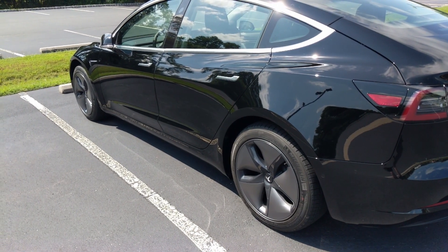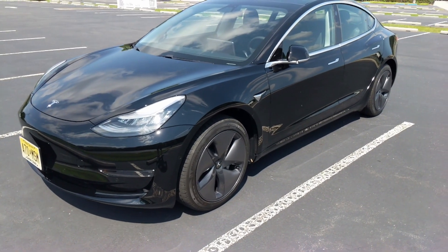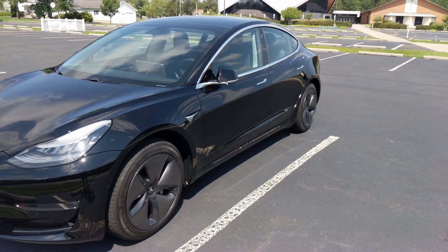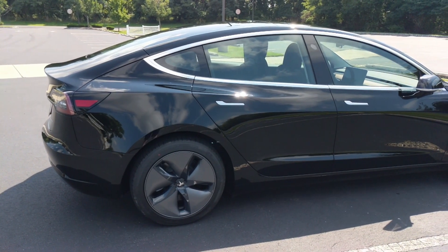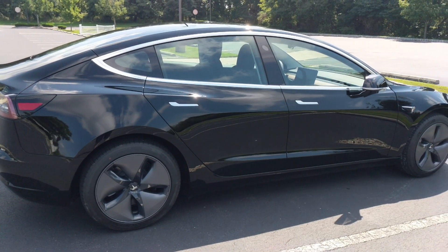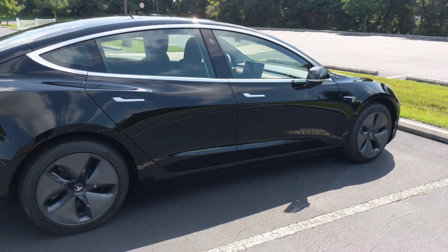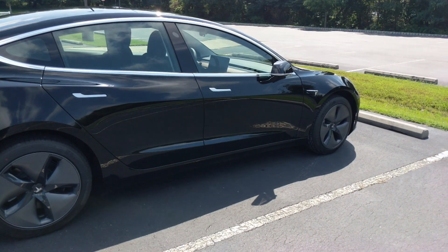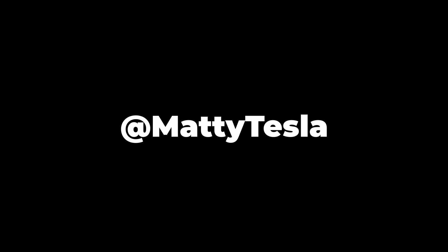It's been great and if you guys have any questions about this, feel free to leave a comment down below. In the description below there's a few Tesla accessories, a referral link so you can get a thousand free supercharger miles if you order a Tesla, and a few other cool Tesla links if you want to support the channel. Thank you guys so much for watching — follow me on Twitter at Matty Tesla and I'll catch you guys in the next video, peace out.